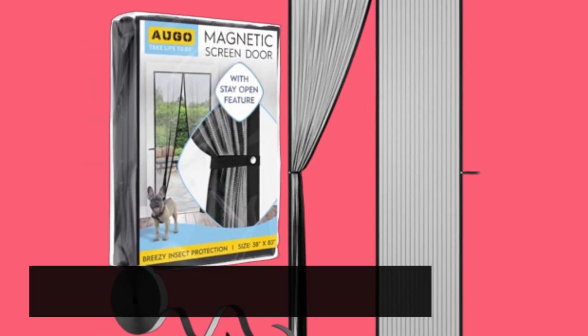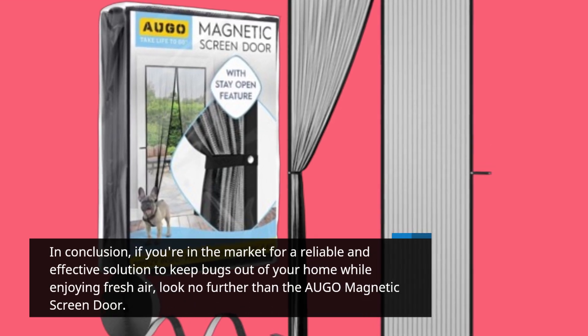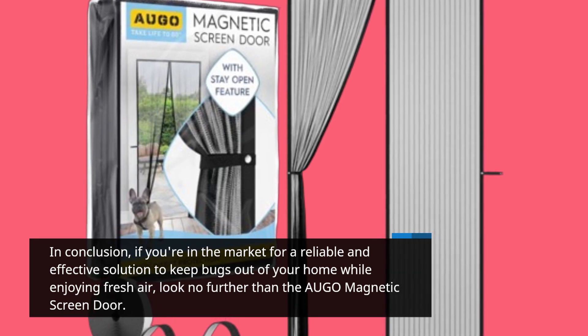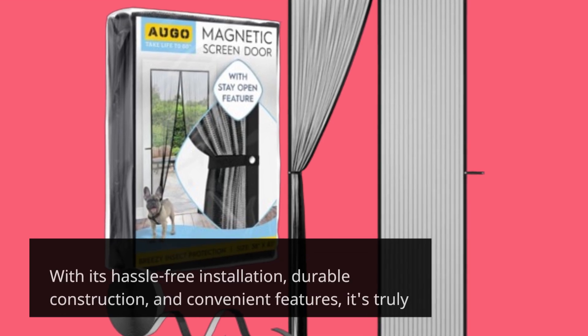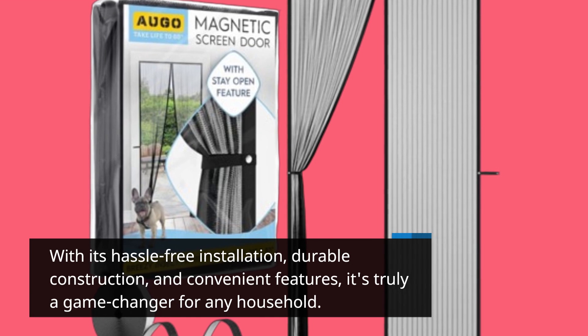In conclusion, if you're in the market for a reliable and effective solution to keep bugs out of your home while enjoying fresh air, look no further than the AUGO Magnetic Screen Door. With its hassle-free installation, durable construction, and convenient features, it's truly a game-changer for any household.